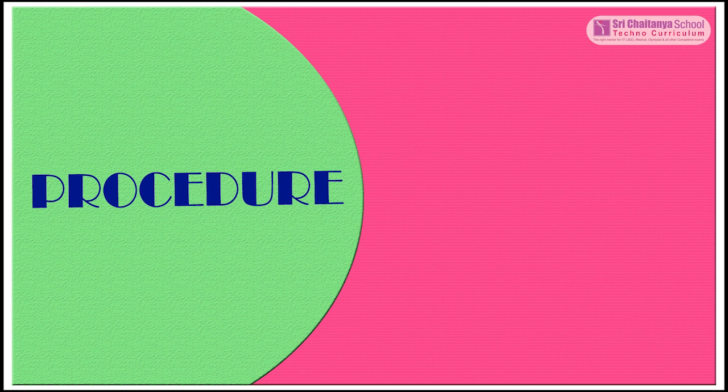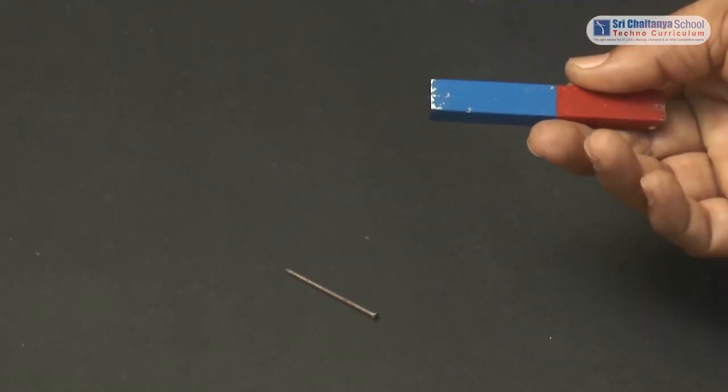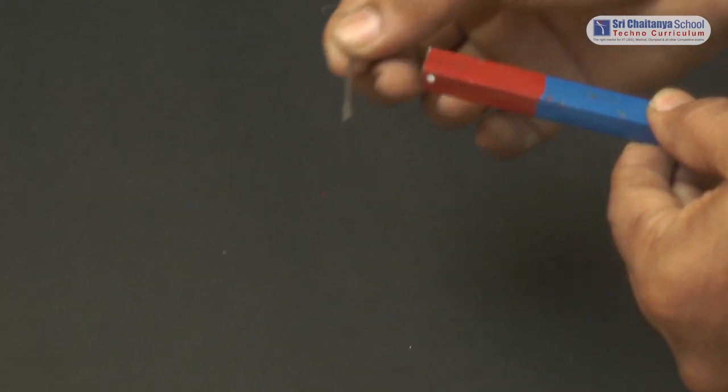The procedure. We can see here, when you bring a bar magnet closer to the nail, the nail gets attracted to the bar magnet. Even after changing the pole, the nail gets attracted to the pole.